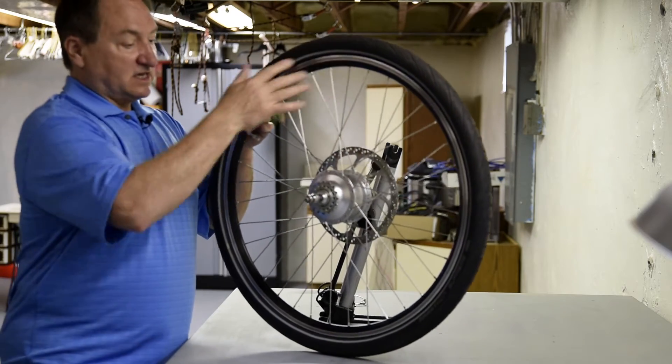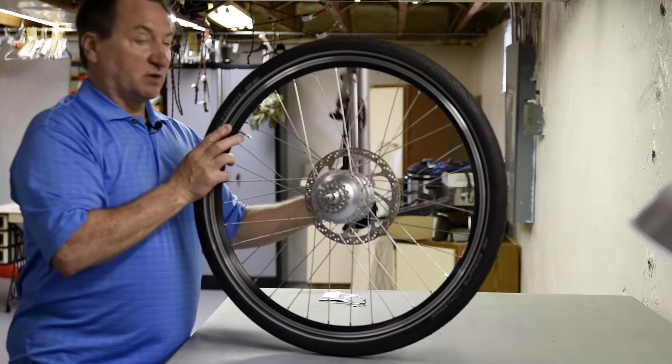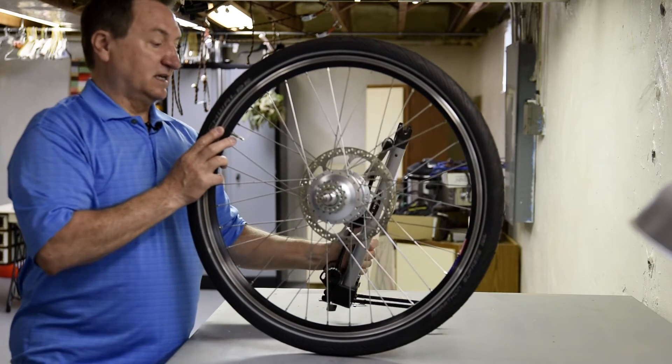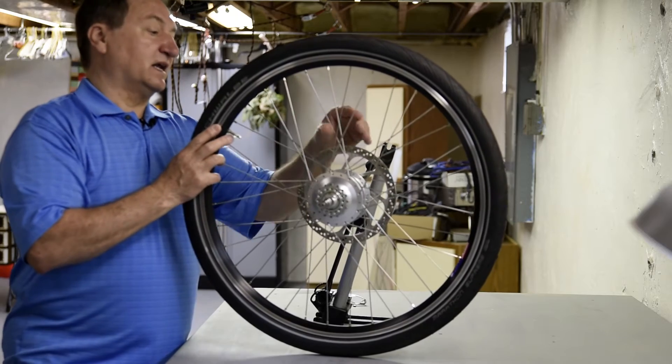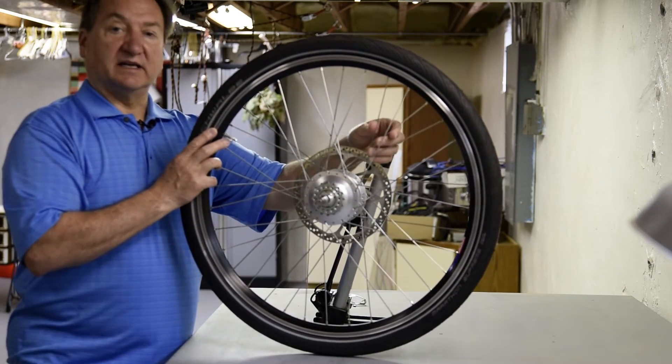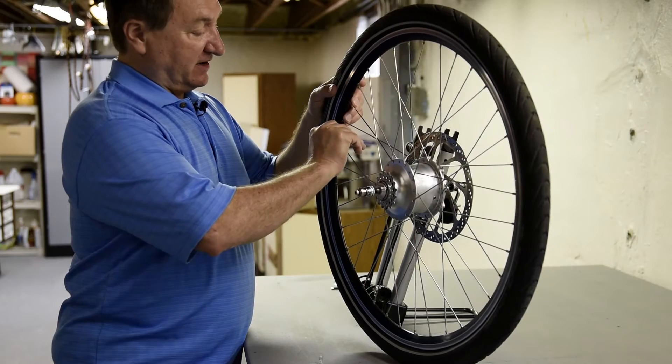So I'm going to take the tire off of this wheel, put it up on my truing stand, and check the tension on each spoke and try to get it balanced as well as I can. First I'll start by letting the air out of the tire.